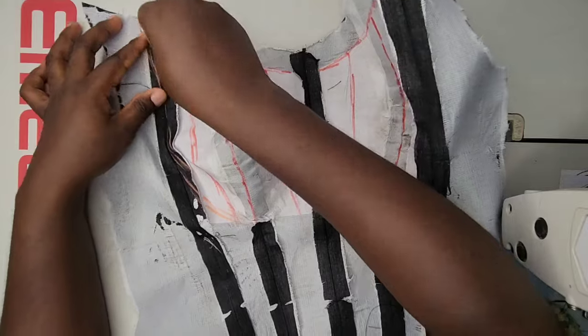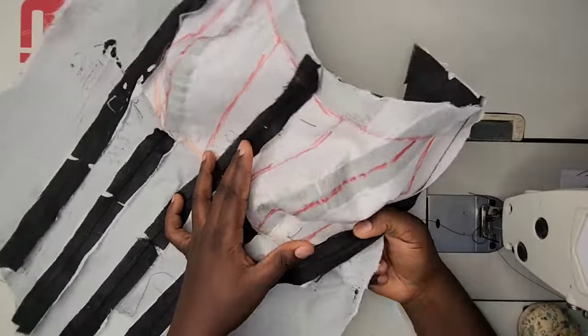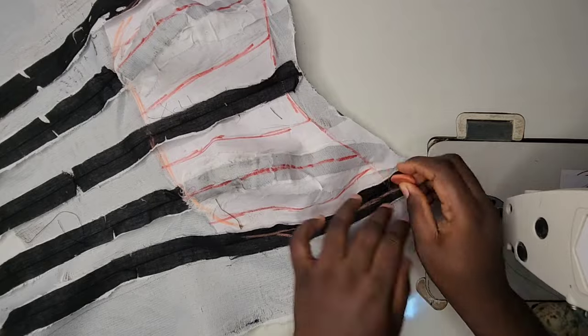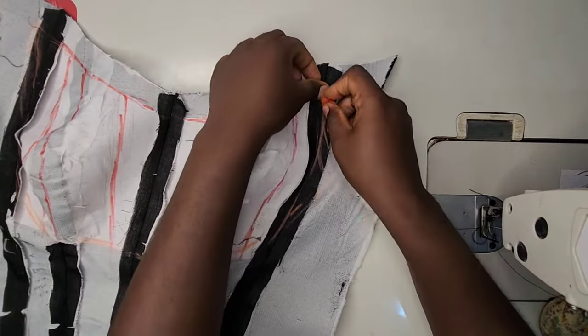You're going to follow the shape of how the overbust looks — sewing to the armside, sewing to the underbust. Just rule all the lines you need to sew on. It's going to look like this — it's not a difficult thing to do.